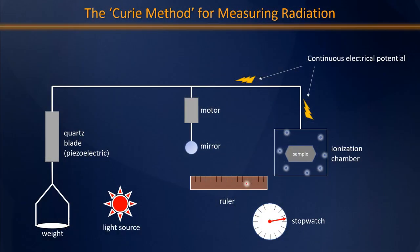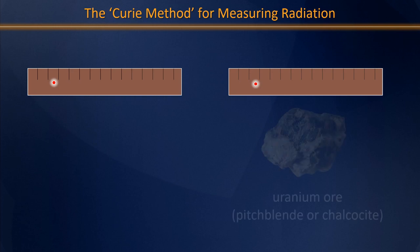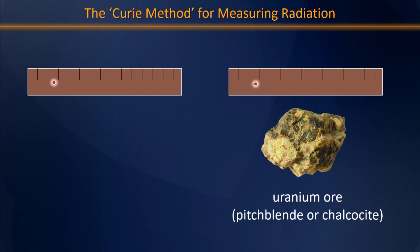So how did that take them to discovering two new elements on the periodic table? The key to the realization that new radioactive elements must be hiding in uranium ore was to run the experiment several times. The experiment was run using uranium ore in the ionizing chamber — pitchblende or chalcocite, a material known to contain uranium but also other substances.